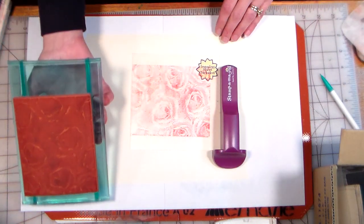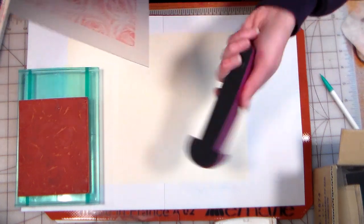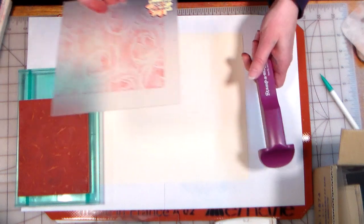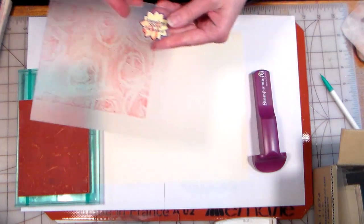This was question number one — Dinosaur asked me, and I believe it was her (sorry if I'm wrong), if you could use a stamp positioner with the rock-a-block or the mega mount. And yes, you can with both.